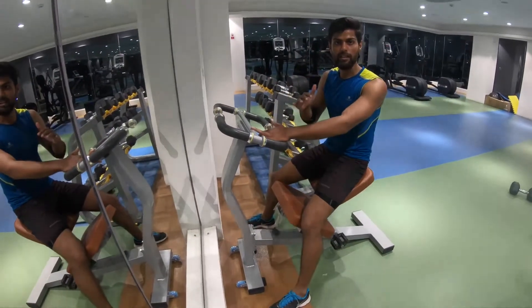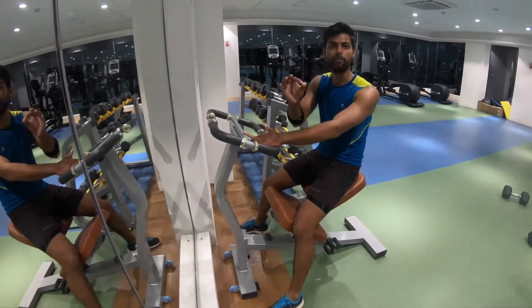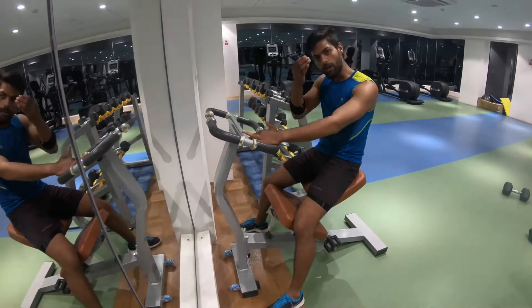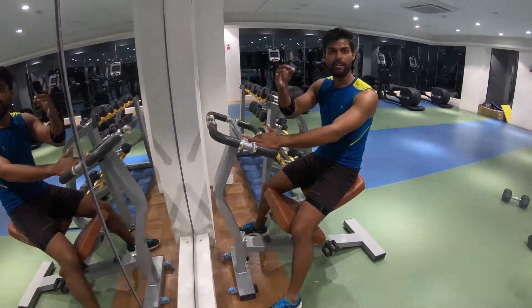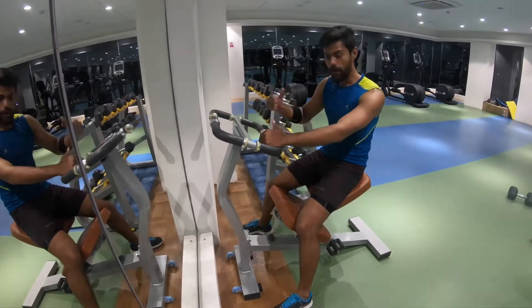Each and every stretching we will do for 10 to 15 seconds. We will count ourselves — 1, 2, 3, 4 — like that, count up to 10 to 15. And do every stretching like that.